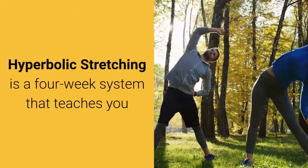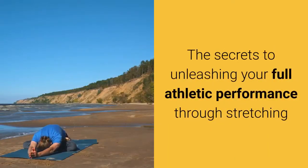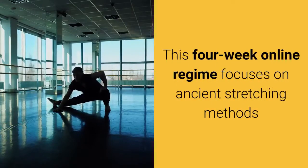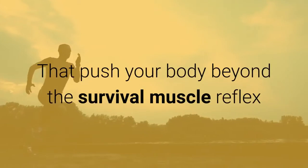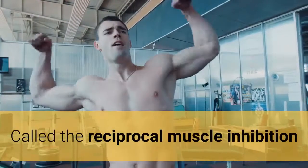Hyperbolic Stretching Review. Hyperbolic Stretching is a four-week system that teaches you the secrets to unleashing your full athletic performance through stretching. This four-week online regime focuses on ancient stretching methods that push your body beyond the survival muscle reflex called the reciprocal muscle inhibition.